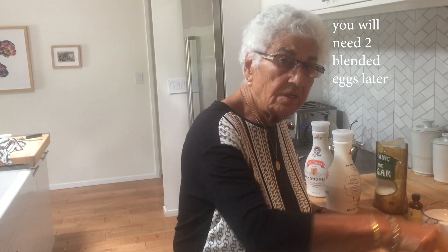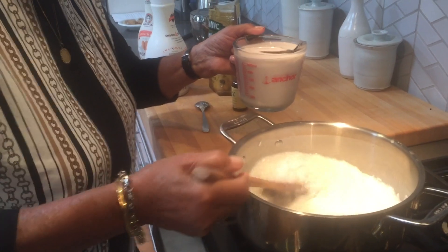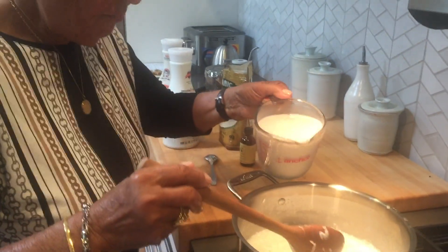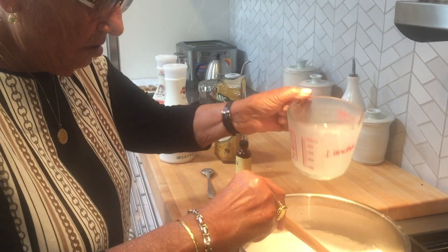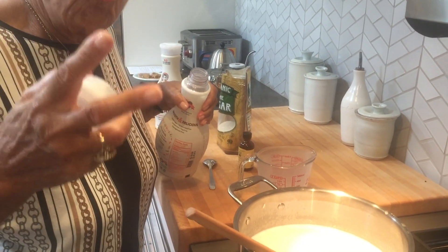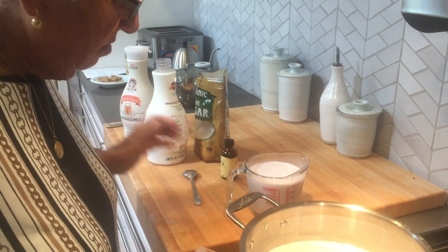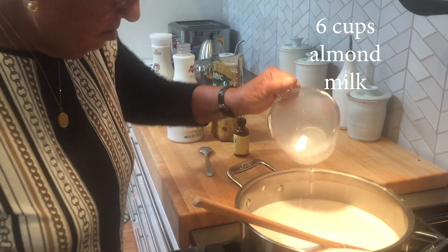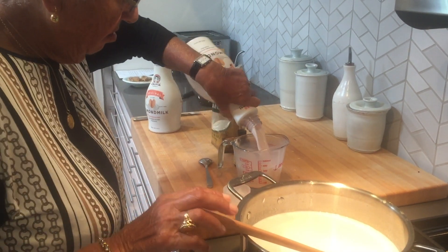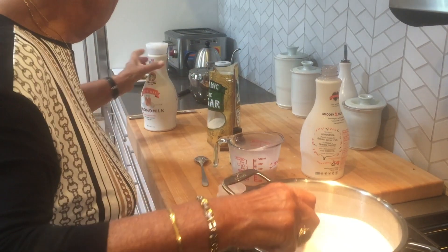There's going to be two eggs blended with almond milk, and we put them inside. So I need to get the blender out. Is the water absorbed? Show me — okay. It's two cups water, four cups almond milk total. This is going to make a lot of rice pudding, but that's okay — we've got a big Greek family to feed.